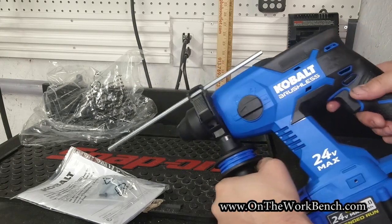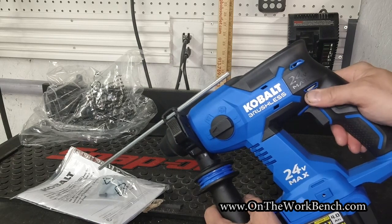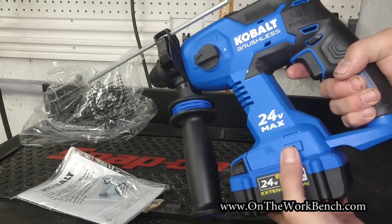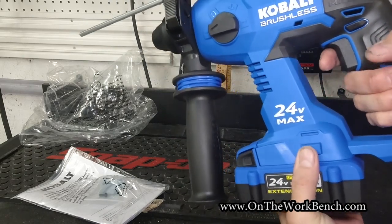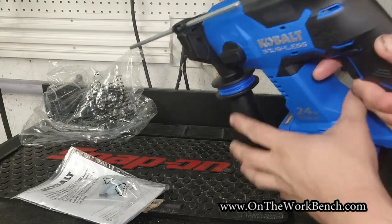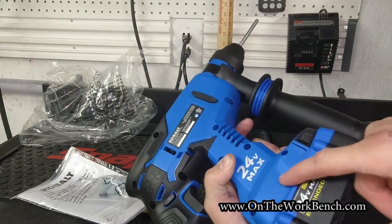With the selector switch on the side, we also have back here above the grip the on, off, and lock, with lock being in the middle for forward and reverse. We can take our belt clip and put it on the left side of the tool, perfect for hanging on the right side of your body. There is no option to reverse this to the other side.